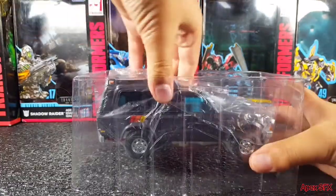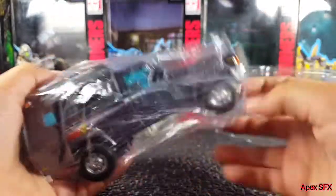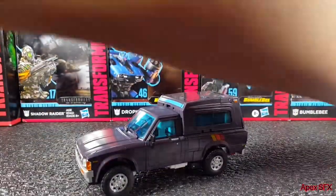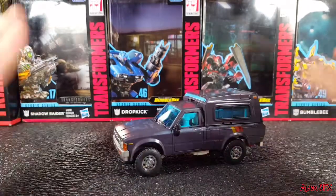Wow, they packaged this really well. Let's crack this open. Oh man, this is good. Oh yeah, this is awesome. Oh my — he's got some weight, dang. Let's get all this stuff out of the way. Wow, this is fantastic.